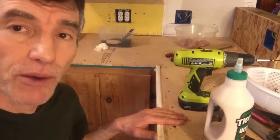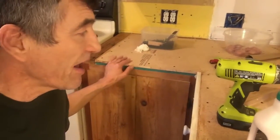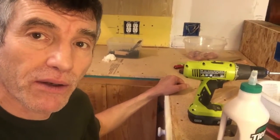I'm going to put another piece of self edge here and prepare the top for what they call laminate.